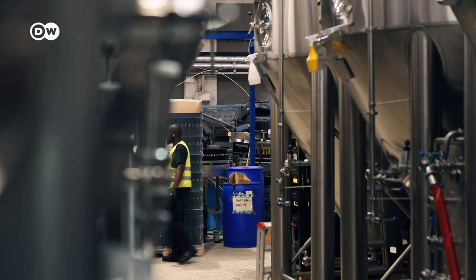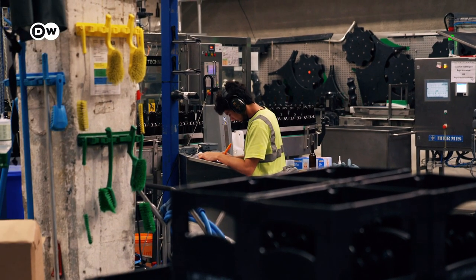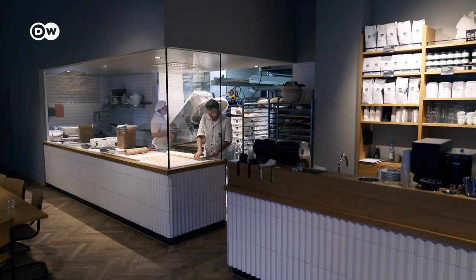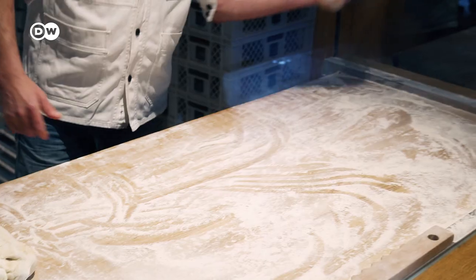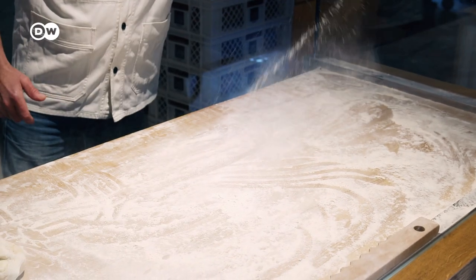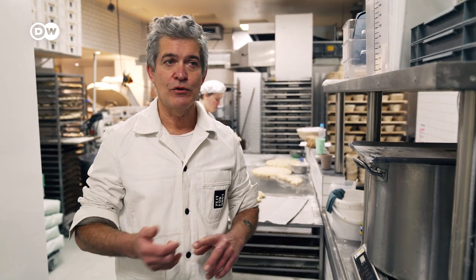It takes about 75 kilos of bread to make 27,000 bottles of bread beer. Berlin-based master baker Theo Köster carefully plans how much to produce, but there are always leftovers. Not just any bread can be brewed into beer — it has to be a bread without any other ingredients besides grain, meaning no raisins, no nuts, no oilseeds, because they won't ferment reliably and make good-tasting beer.